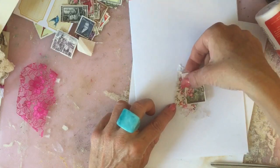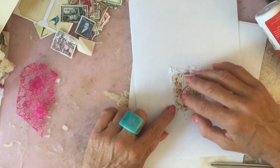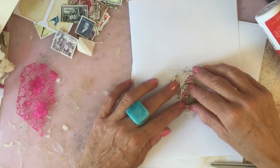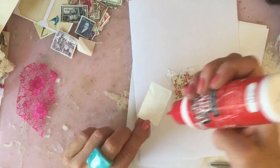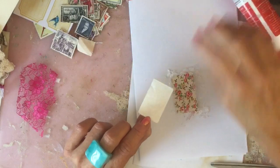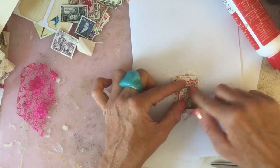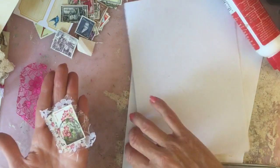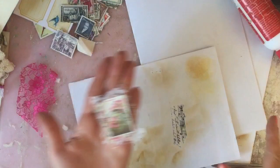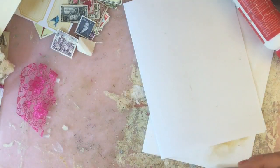I've had lots of good responses to my faux postage stamps and lots of people have popped over to Annalise's channel as well. These are kind of a similar thing - they're quite a nice small tidy project that you can do in front of the TV and then stitch them a bit later. I'm going to make a bunch first, lay them out, then pop downstairs to stitch around them and piece the video together.